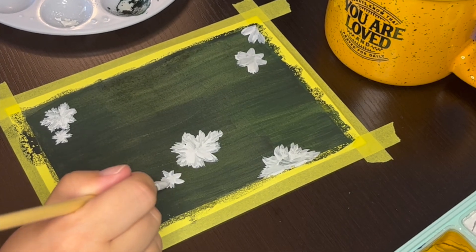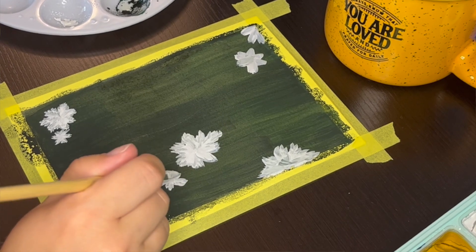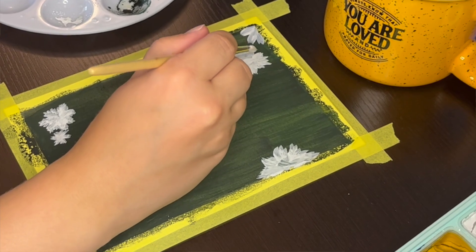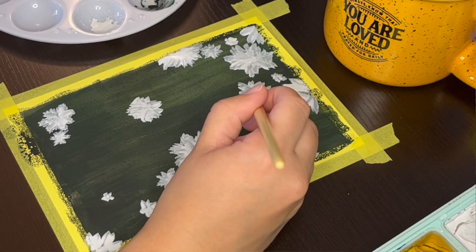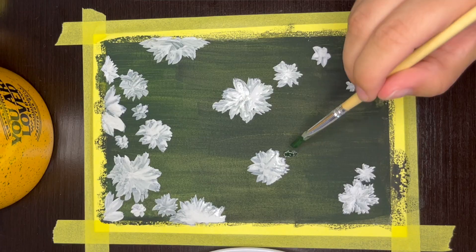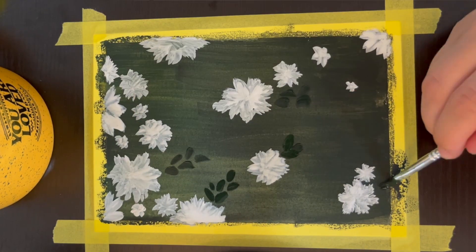I chose to paint my flowers white to really make them pop against the green background, but you could paint them whatever color you want. I will add more white paint on top of each of the flowers later so that they don't look as patchy, but I do want the flowers to dry first so that it will be easier to add more thick paint. In the meantime, I'm moving on to painting the leaves.